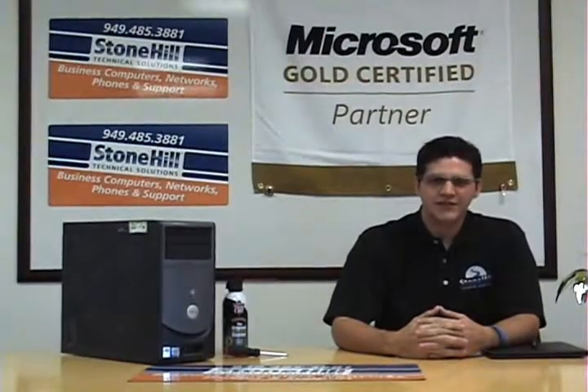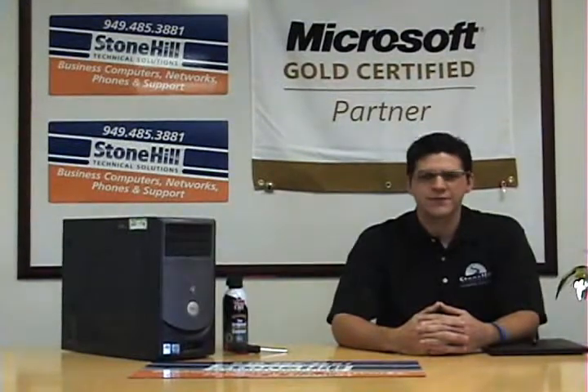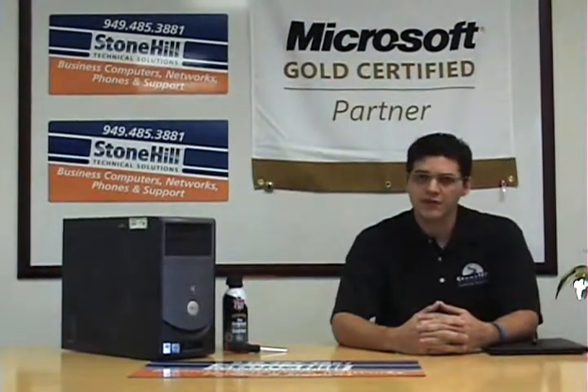Thank you for joining us on Small Business Insider, where we're going to show you easy ways to save you time and money. Today's video presentation is going to be on how to clean your computer and why it's important.